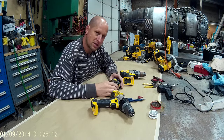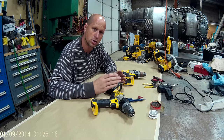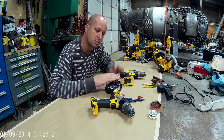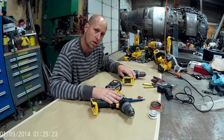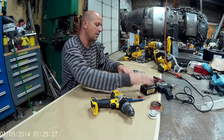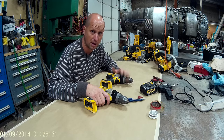Let me preface this by saying this could actually be the battery. The same problem I'm going to show you can happen to the battery as it can happen to the drill. But let's proceed as if the problem is in the drill. If we find that it's not, then we'll have to look at another cause. But what I'm going to show you, I have found to fix several of my tools.